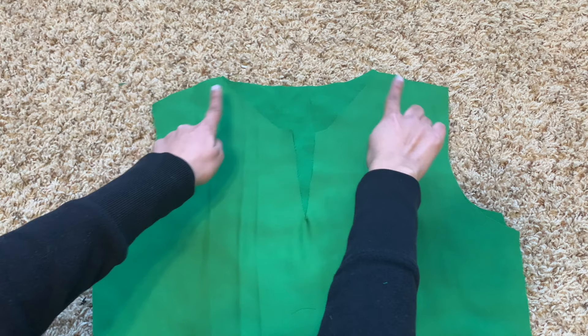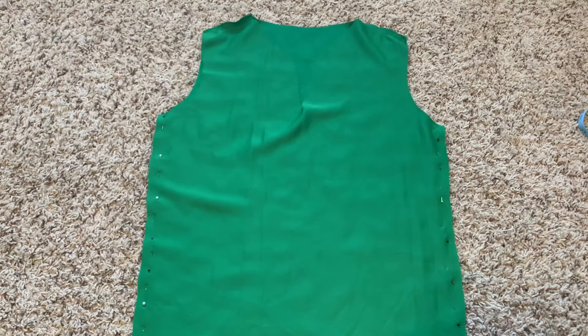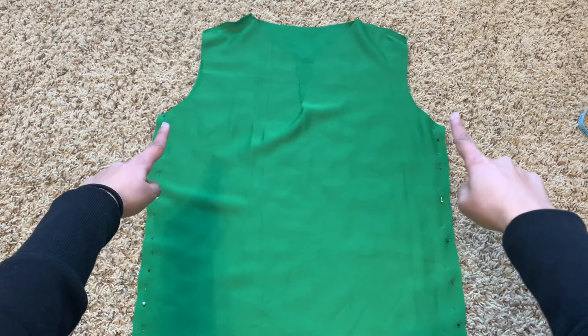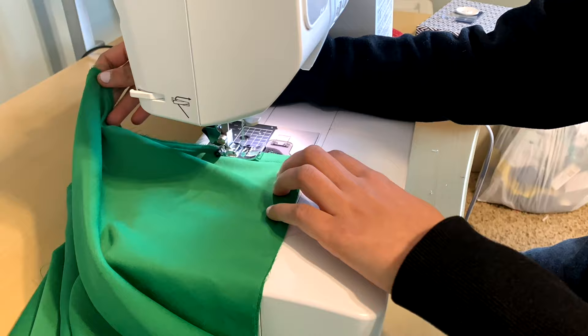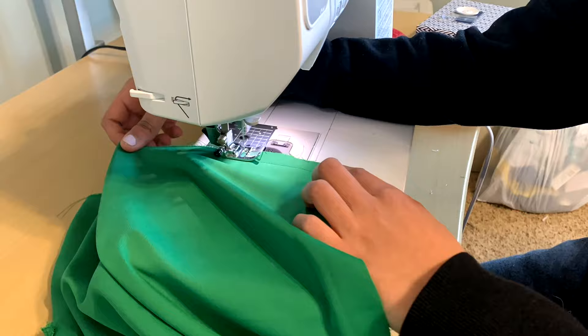To start sewing, put your front and back pieces right sides together and sew across the shoulder seams. With pieces still right sides together, sew down the side seams. After sewing those four seams I noticed my fabric was fraying really badly, so to prevent it I used a zigzag stitch to sew over the edges to close them off.